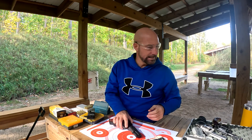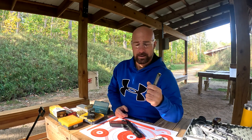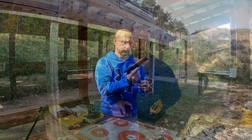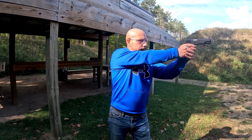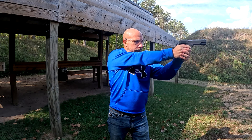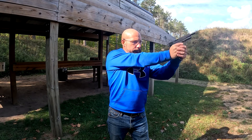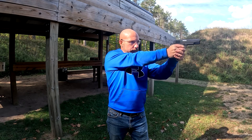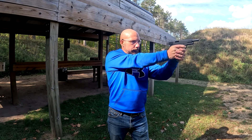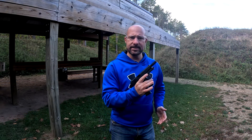It comes with one magazine — a 10-round magazine. Let's get to shooting it. I like it. I'm only putting nine in it because I'm cheap.